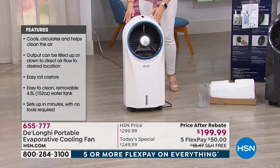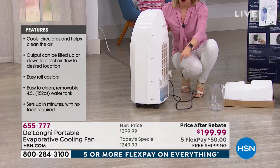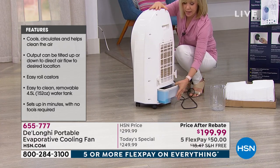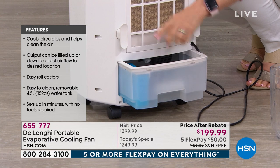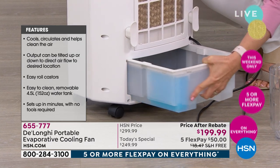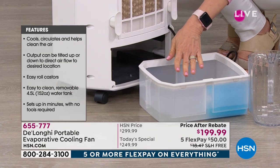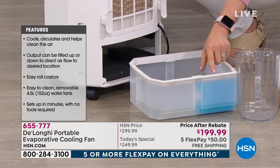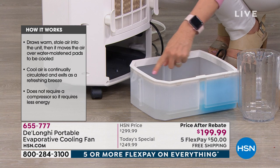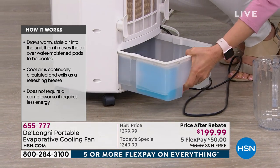You can move it from room to room. All you have to do is fill it with regular tap water — the colder the water, the better. It holds a full-size gallon. As far as maintenance, after a week or so you can pull the tank all the way out and clean it with soap and water. The ice pack is right there to cool the water, and you can add a few ice cubes if you want.